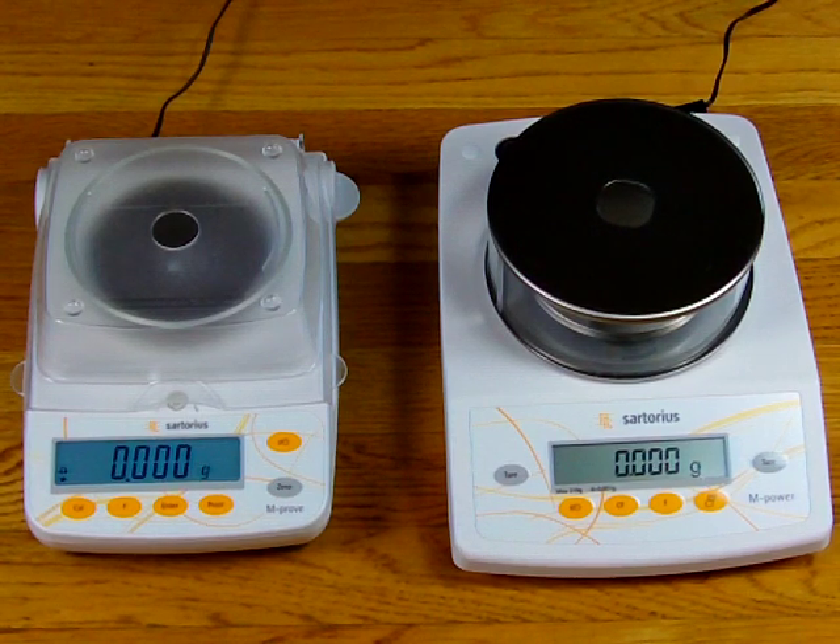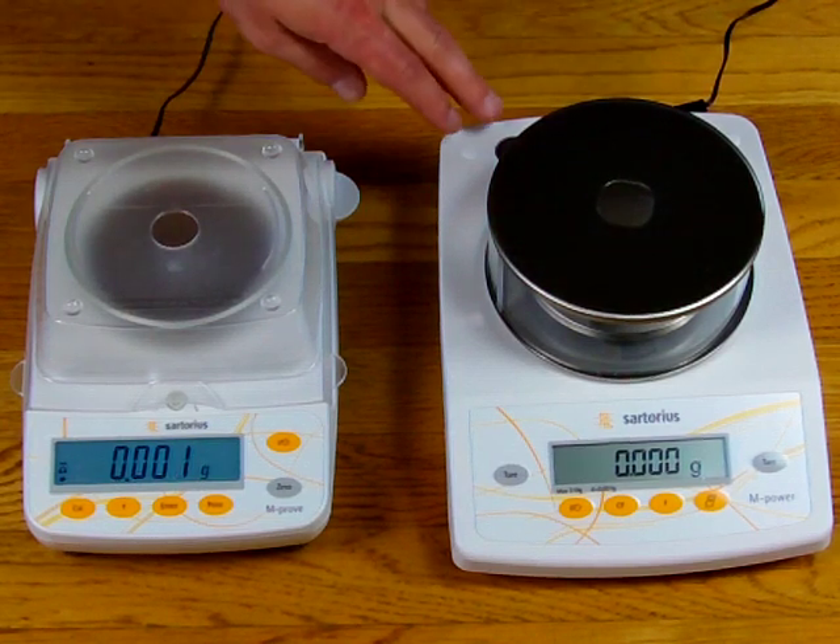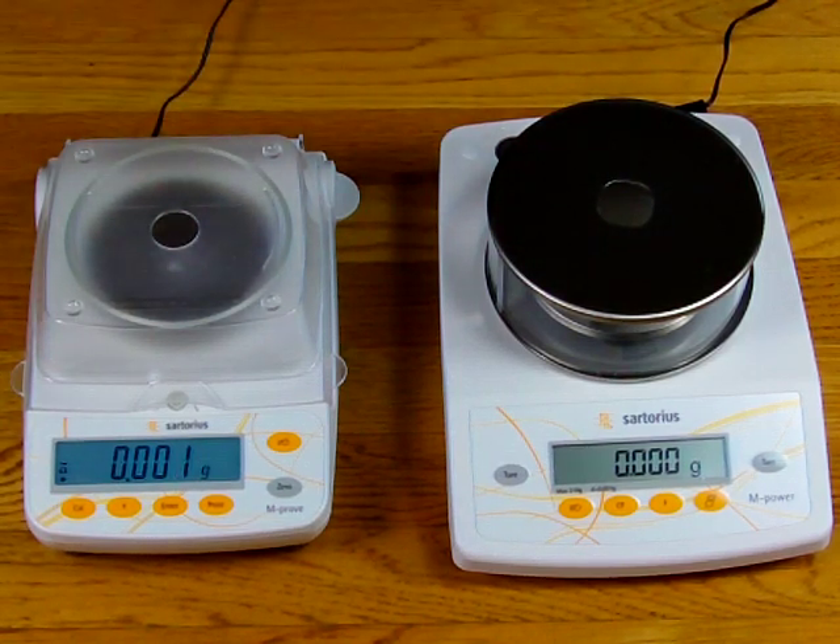Welcome to Precision Weighing Balances. Today we'd like to show you the difference between the Sartorius AY313 and the AZ313. The difference between the two balances is substantial in regards to price and performance. The AY313 is a strain gauge based balance, and the AZ is a force restoration balance.